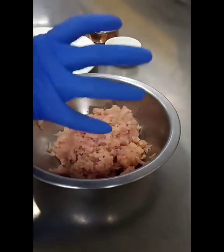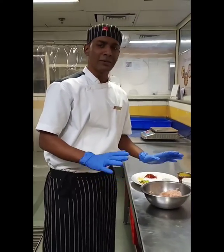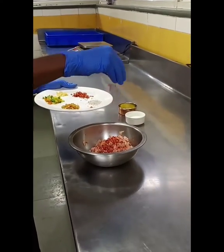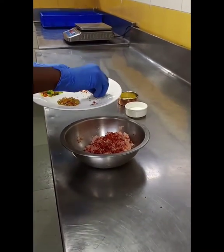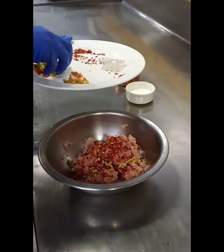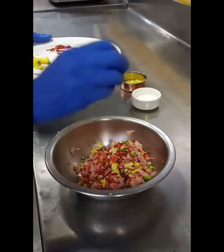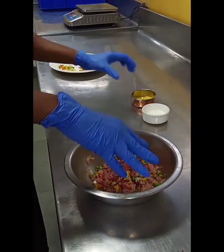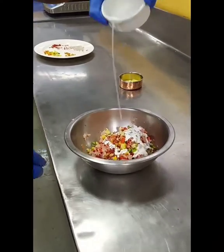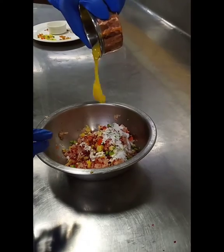This is the mixture of chicken mince. It is just simple — how to make a simple chicken patty. So I am going to add chili flakes, salt, pepper, some olives, some bell peppers, and garlic to enhance the flavor. Then add some cream, and last the egg yolk.